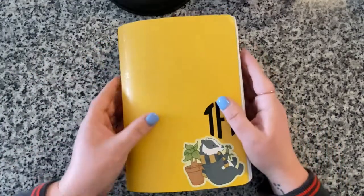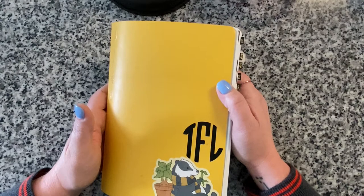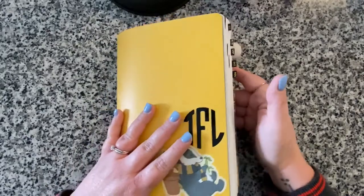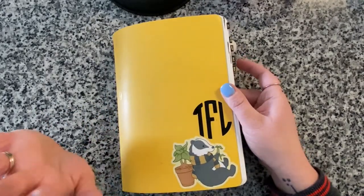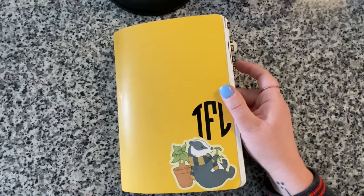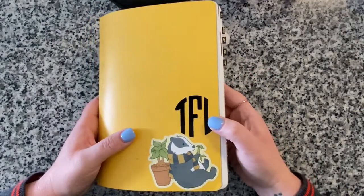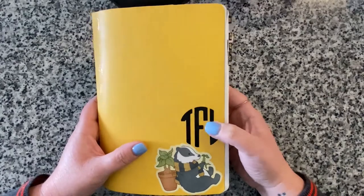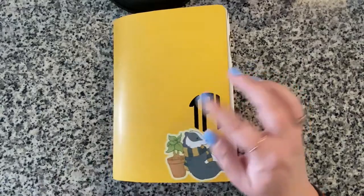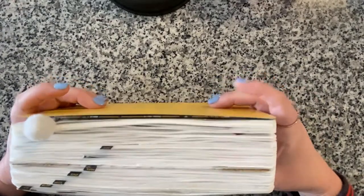Welcome back to Savvy Charmed Life, I'm Tracy, and this is our most anticipated video for 2021 - my flip through for my A5 Stology bullet journal for the second half of 2020. These flip-through videos are the most popular on my YouTube channel, so I'm sure you're really excited to see it.